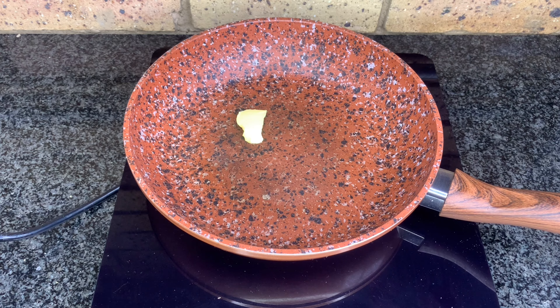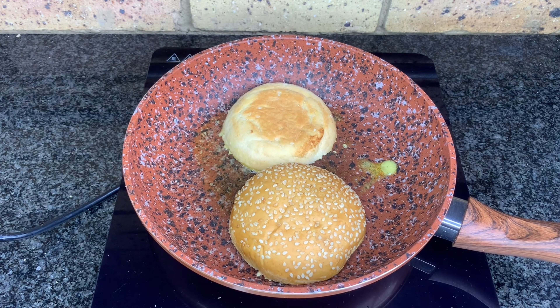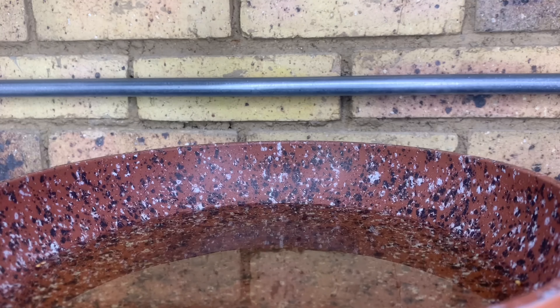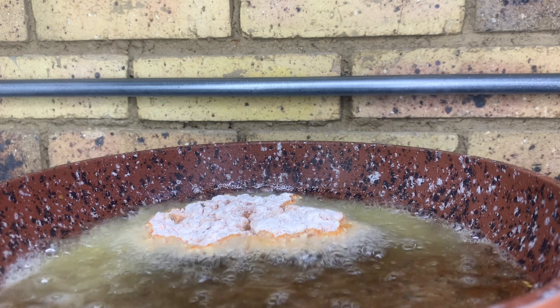Before we fry, we're going to toast our buns, because we need the pan for frying the chicken. I find it easier to toast the buns first. Take a bit of butter — or oil works too, but butter is best — put it in the pan, slice both buns in half, and toast them. After dipping the marinated chicken into the dry flour mixture, put it into oil and let it fry for seven to eight minutes.